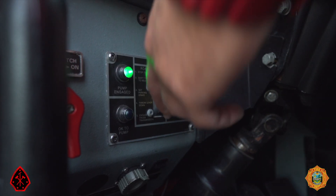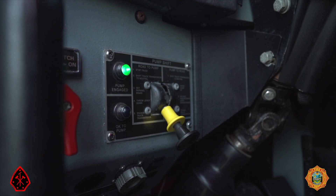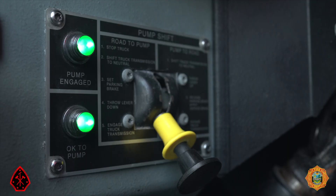Move the pump shift control into the pump position. The pump shift control must be in the pump position when operating the pump. Shift the transmission into drive. The ok to pump light should illuminate.